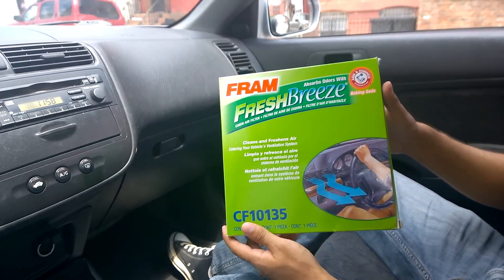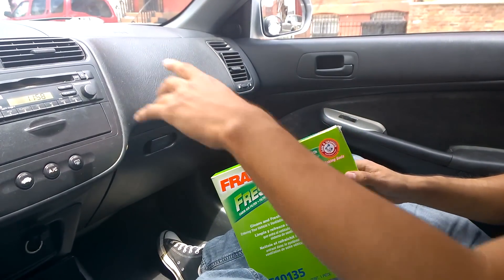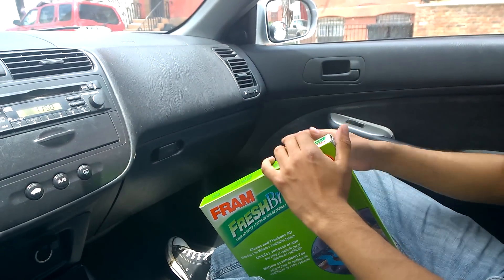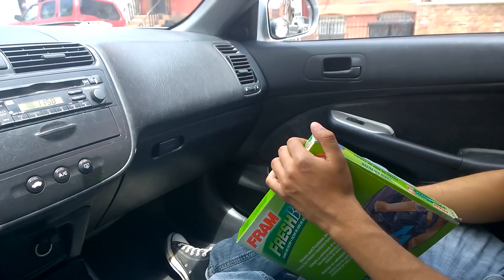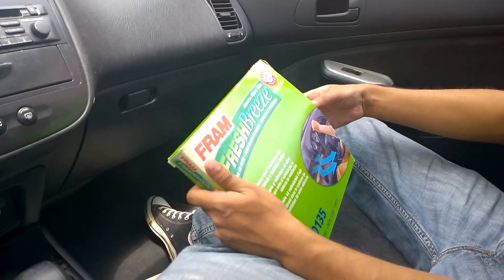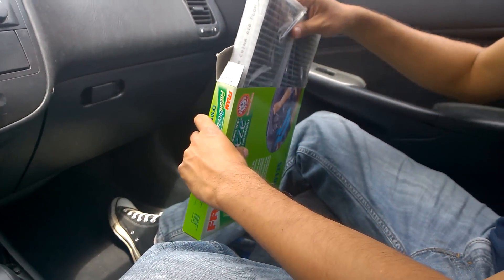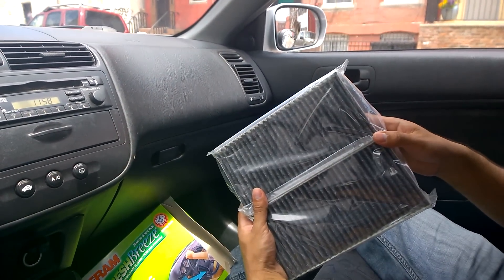Does your car smell bad inside? You might need one of these — an interior pollen air filter, which is different than your air intake filter. This is the cabin air filter and it filters the air that comes in through your air conditioner. You can buy this on eBay or at your local car store depending on your car, and it's not very expensive. This is what the filter looks like.